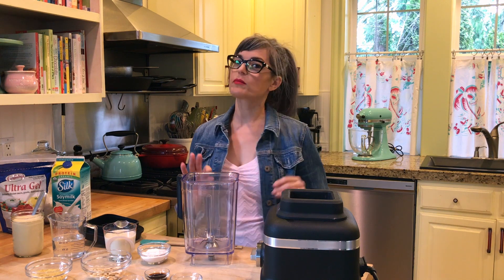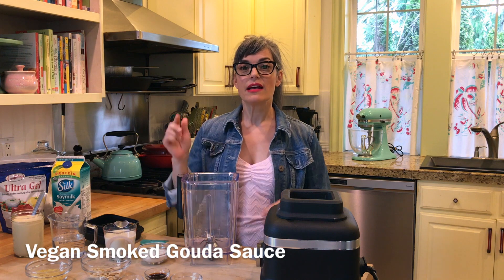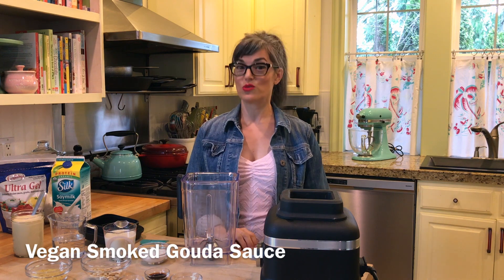This one's a little different because it doesn't have your typical sort of nacho cheese flavors in it. This one is smoked gouda — yes, seriously, so good.